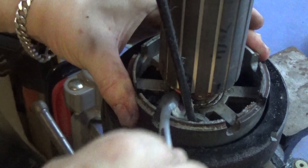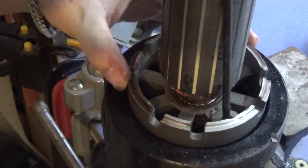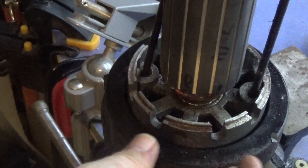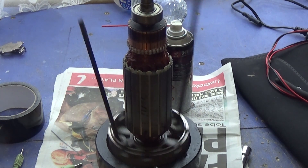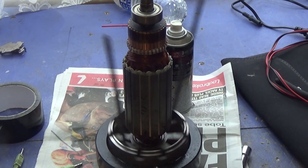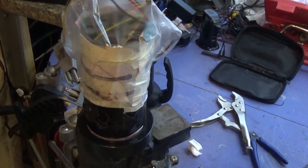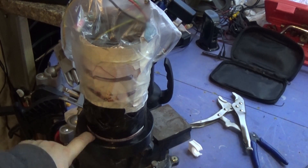I might end up needing to get a new bearing, but we'll see. I'm going to look at what's stopping me getting this off. That looks a bit better — sadly I still don't know what's holding it in, it should have just been unscrewing. It's very rusted. You can still hear one of the ball bearings grinding a little bit.